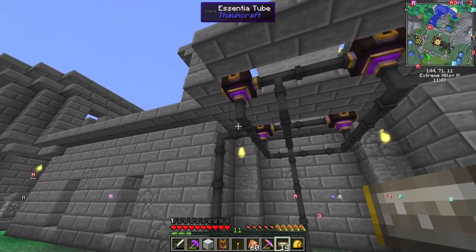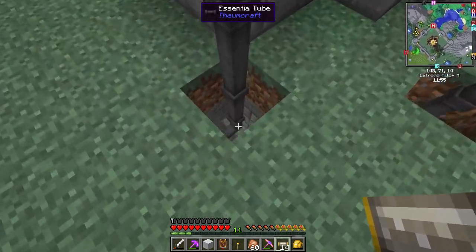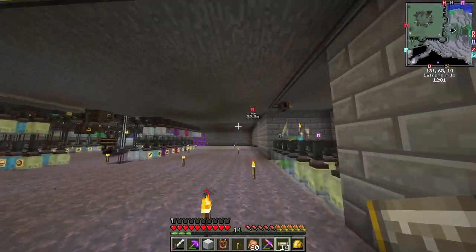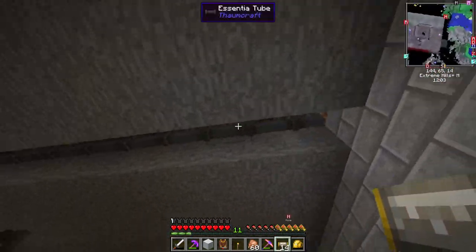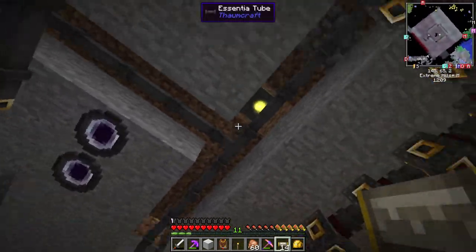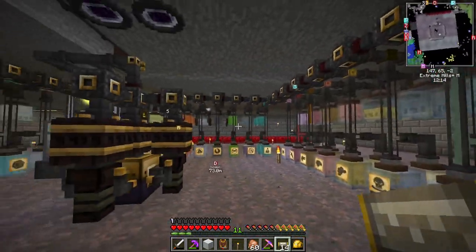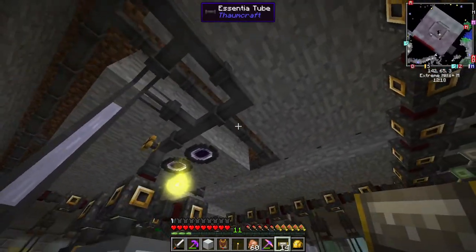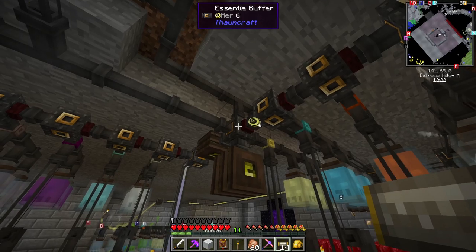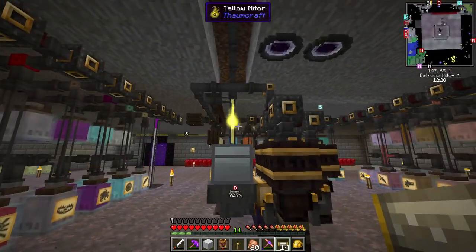That'll all go down and then it just gets broken down and broken down and broken down until it can't be broken down anymore, and then it'll go into this. Once it gets into this, it all comes down through here, and it sorts through all these different flux scrubbing networks that I have set up here. Once that's done, the taint will come out and go down here — I don't think I had this set up as automatic last time. It'll go through this, come all the way back over. These all connect right here and get dumped back into this Essentia buffer, and then it goes through the whole system.